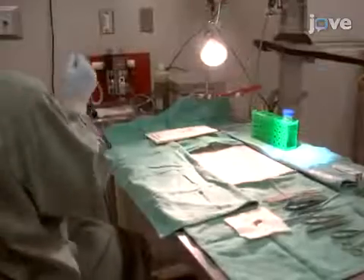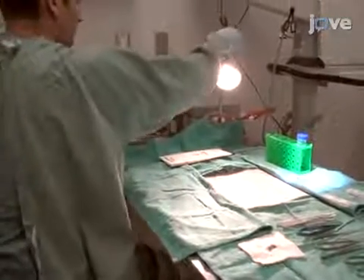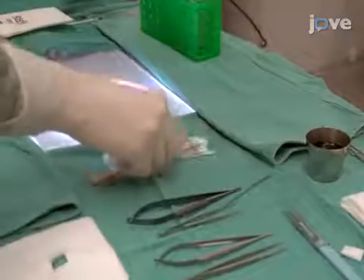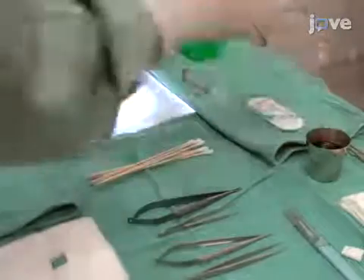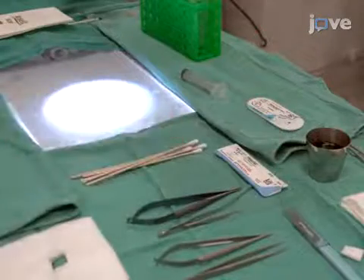Next, arrange an operating microscope, anesthetic machine, and surgical supplies comfortably within the working area. Instruments, sutures, cotton swabs, and a 10 milliliter syringe should be placed in a location that permits easy access while working.